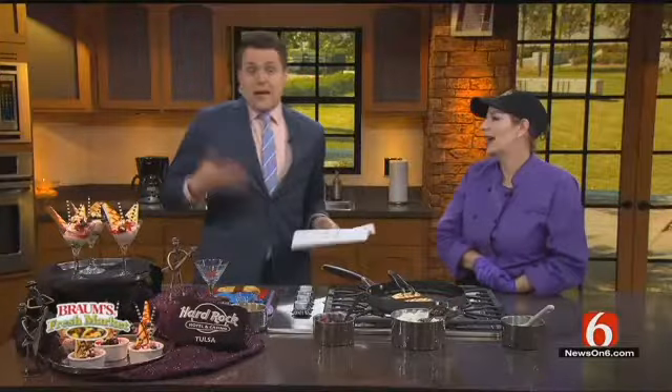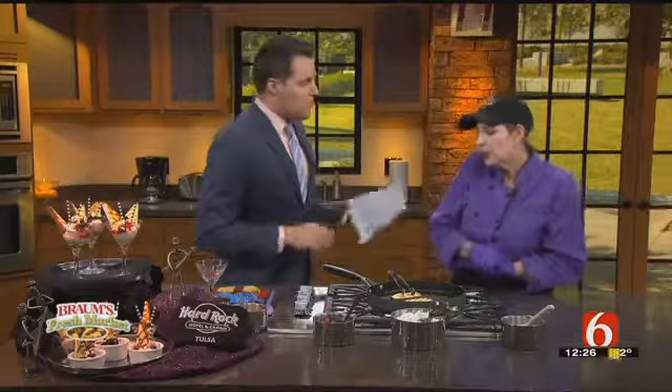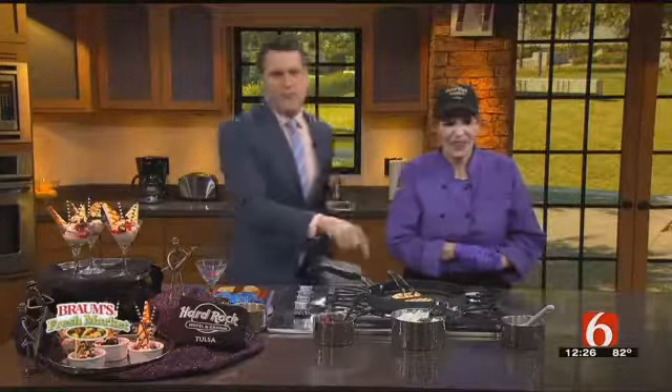I put a cookie on the grill the other day. I would not recommend it. I mean, it's all right — it's close, you're on the right track — but this looks much better.